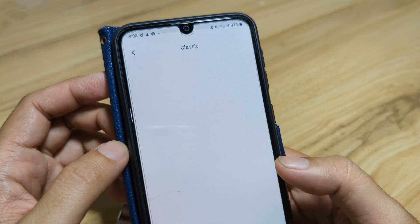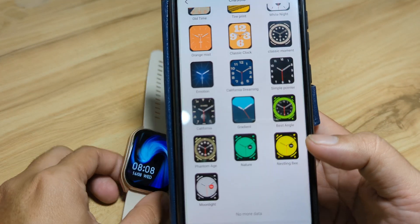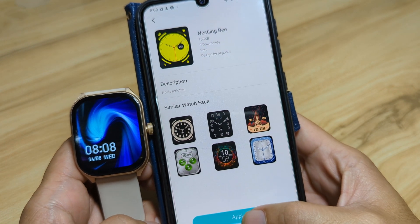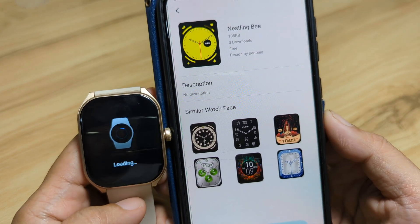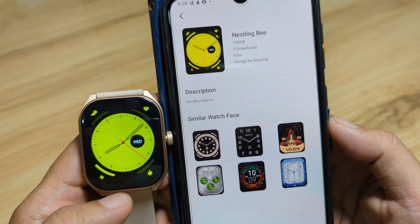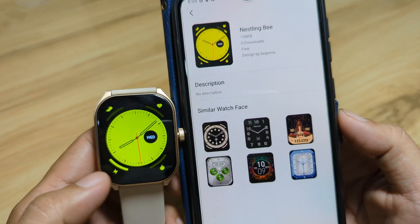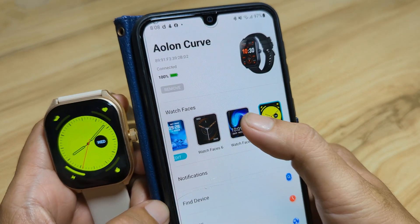Let's go with a classic and download this one. Tap on Nesting B, then apply. Let's wait. As you can see here, our smartwatch switched to download mode. And we have here our new watch face — very bright. Very fast.